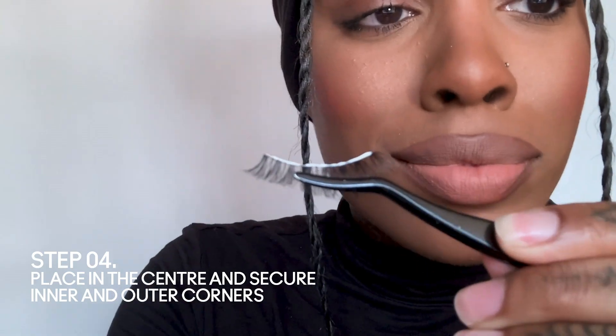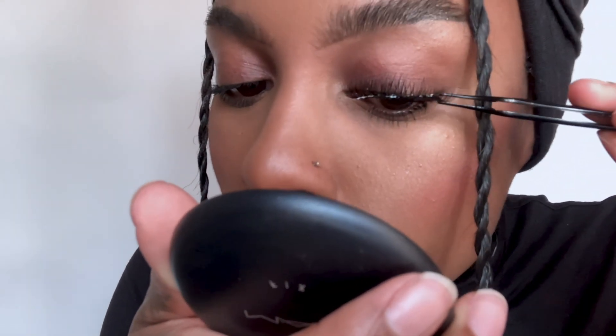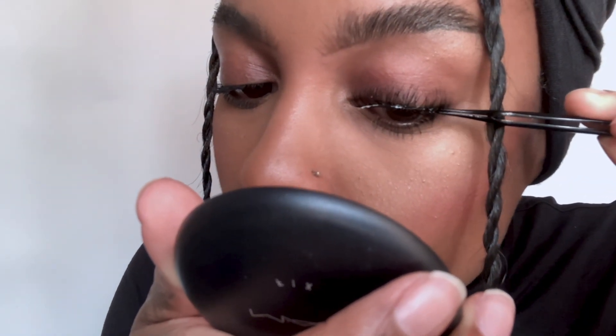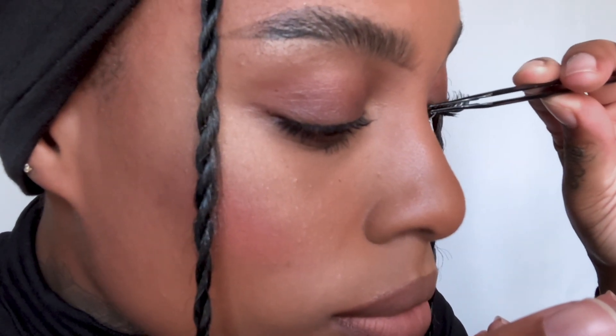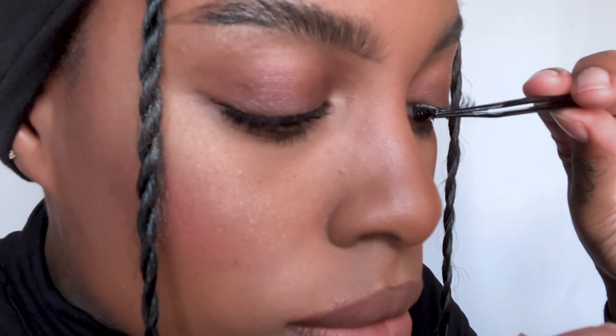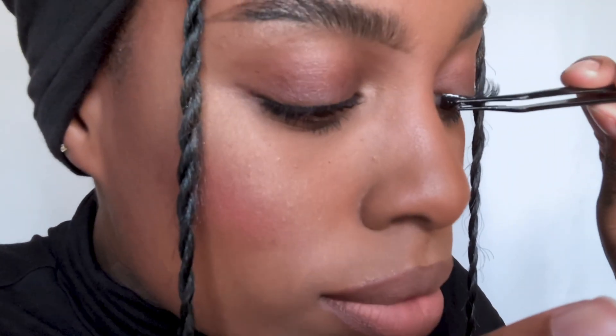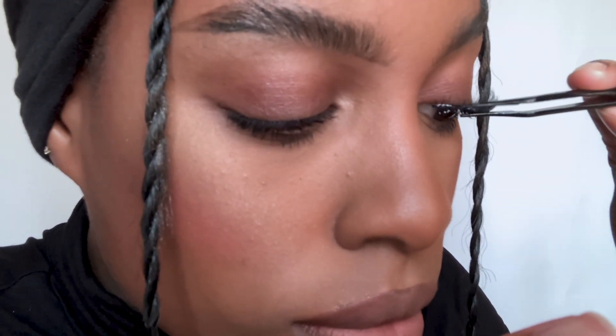From there, take your mirror and make sure you're looking downwards. Get your lash and start to apply. I placed it in the middle and then I'm going in on the inner and outer corner to make sure that I get it secured. Usually when lashes come off it's on that inner and outer corner, so I really want to make sure that it's stuck and it's going to last me all day. Now notice I'm going in with my lash applicator and pressing my natural lash in with the strip lash.